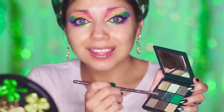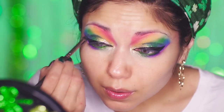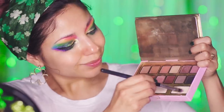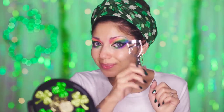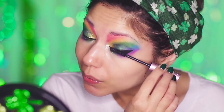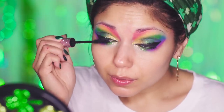Then I'm going to add some depth and dimension using the darker green shadows from my Emerald Obsessions palette, blending it into the outer crease area. And taking a light cream shadow, I'm going to apply it to the brow bone, just using it to blend in the colors a bit. Now I'm going to curl my lashes for some lift. Then I'm going to apply some black mascara from Too Faced, starting at the base of the lash line and wiggling upwards. And adding in some falsies, applying with some lash glue, and adjusting with tweezers.